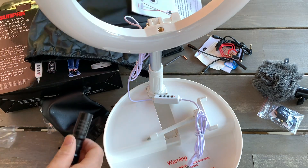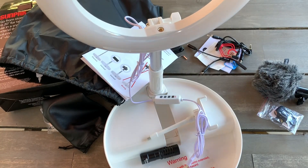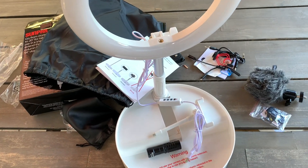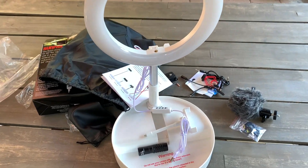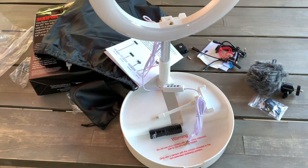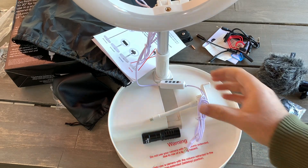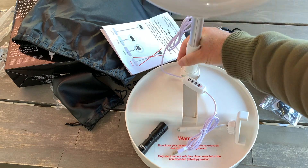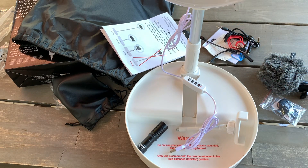That's everything included. Thank you guys for watching — don't forget to hit the subscribe button below and comment if you've tried a ring light like this before. It's from Costco and costs about $75 to $80 for everything together. I also have another lamp coming from Amazon for about $10, and I'll do a comparison later to see if it's the same quality or if this one is brighter.